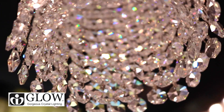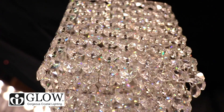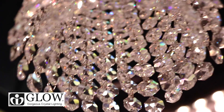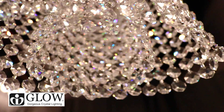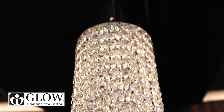It's available in one layer of crystal, two layers of crystal, and three layers of crystal. The additional shapes available are round, square, and oval. The ideal rooms that this fixture would be suited for would be a small entryway or a kitchen island.